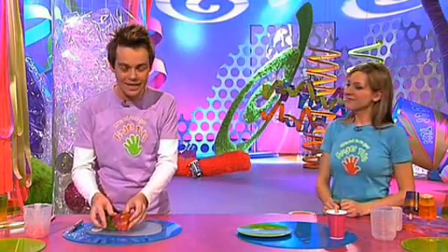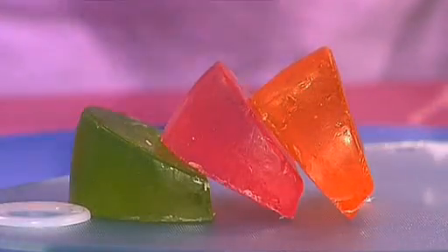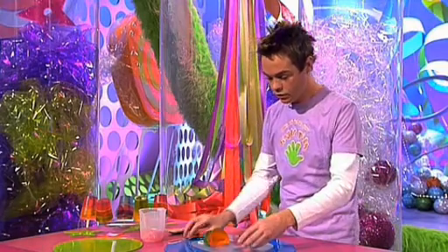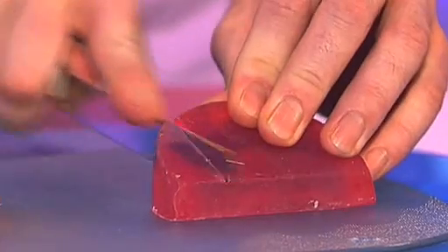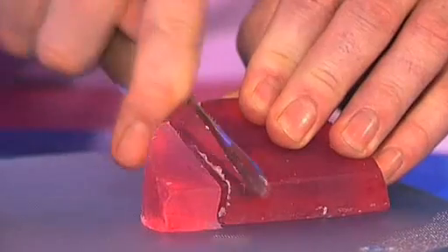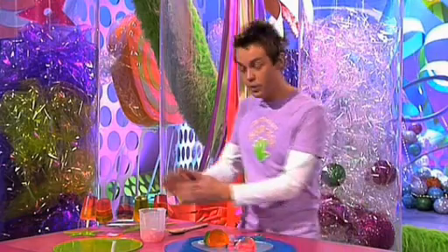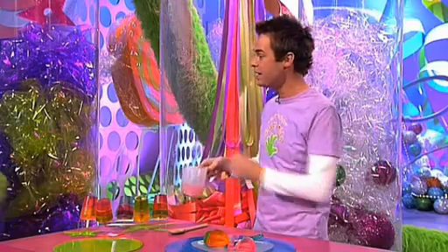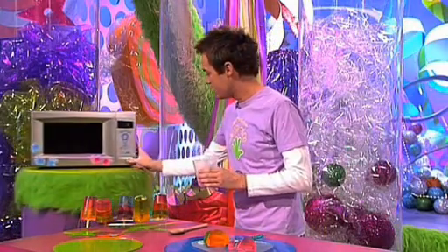For one of your lollystick soaps, you need three traffic light colours, one colour for each stripe. One bar at a time, you want to chop it into chunks. And when you've completely chopped each bar up, you place them one at a time into either a microwavable bowl or jug, and then place that into a microwave.